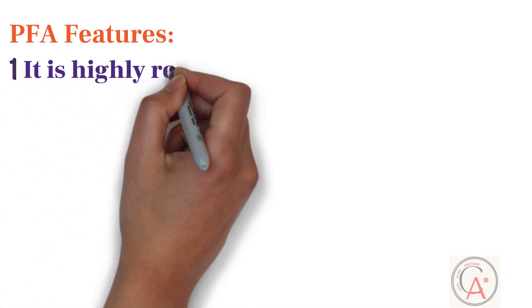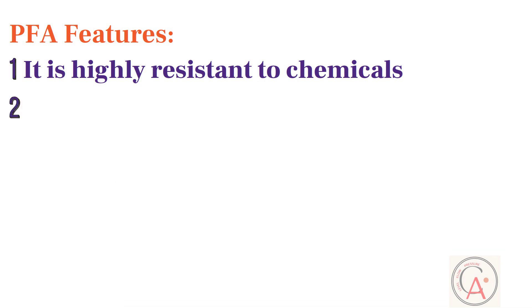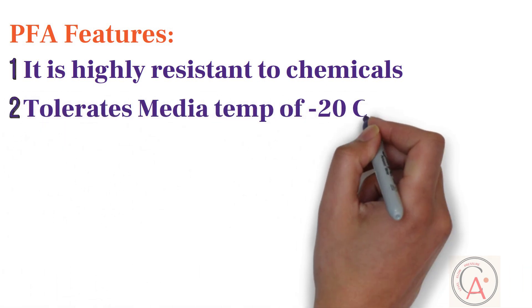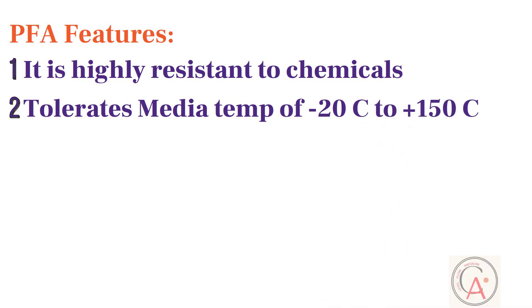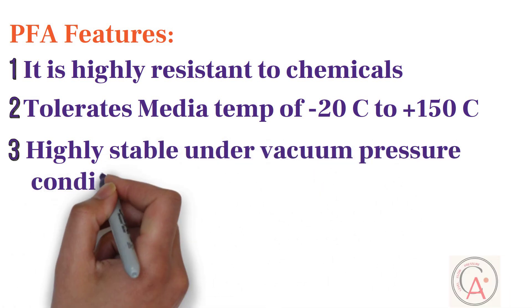In addition, PFA liner offers the following features. PFA is highly resistant to chemicals. PFA liner tolerates media temperatures from minus 20°C to 150°C. And PFA liners are highly stable under vacuum pressure conditions.